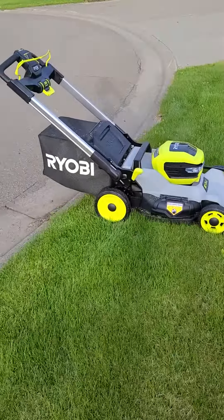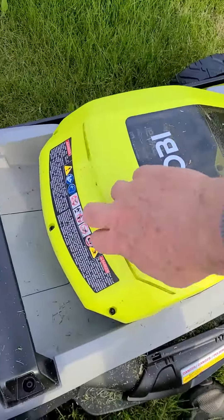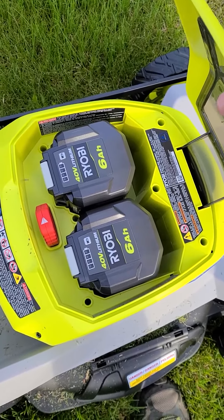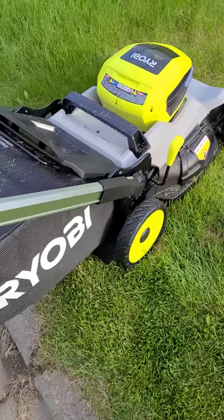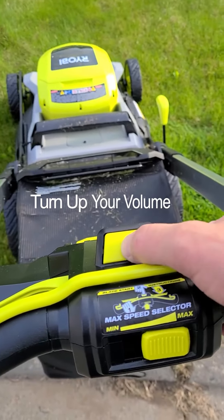So this is the new Ryobi electric 40-volt. The batteries go in there, but it only uses one battery at a time and you switch over if you need to. It's crazy quiet. Put it on and hit the start button.